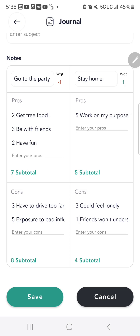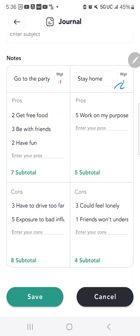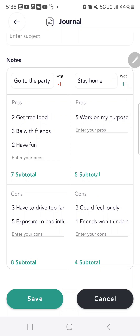When I look at this at the top, there's a weight value of negative one for going to the party and positive one for staying home. Once it added up — five minus four gives positive one for staying home, and seven minus eight shows more cons for going to the party, giving me negative one. According to the values I listed, there's a clear winner: staying home is two points better than going to the party.